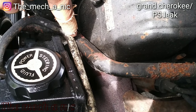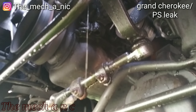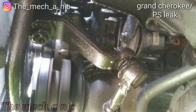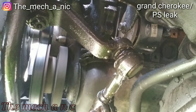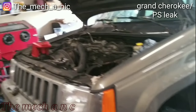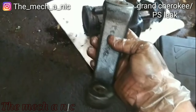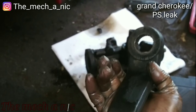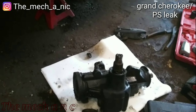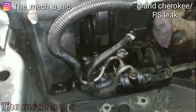I was trying to confirm if I could see a small pinhole — apparently I was wrong. It's coming right out of the gearbox. I got the gear out and decided to take the arm off of it, already cleaned it up with a wire brush and some brake parts cleaner. I'm all done with the gearbox — no more leaks.